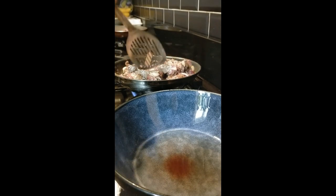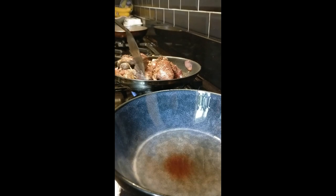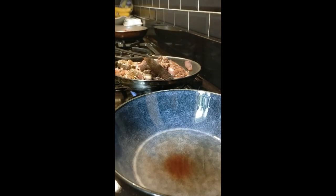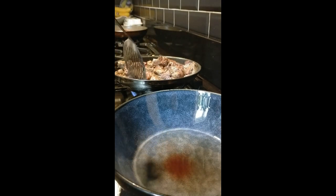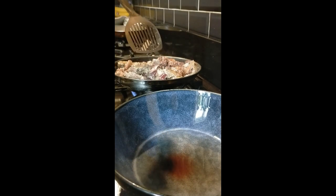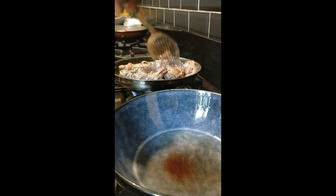Don't overcook your liver, guys — liver cooks so fast. Don't overcook it and don't let it go hard. Keep the flavors for the onions and that liver.